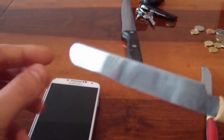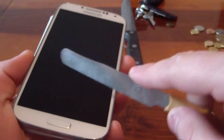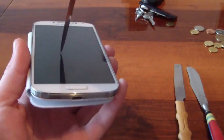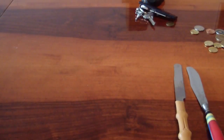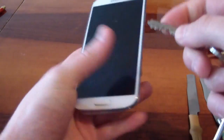Nothing yet. I couldn't scratch the screen with the knives. Now I'm going to use my keys — let's see if it will damage the screen.